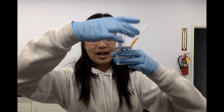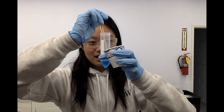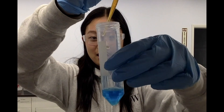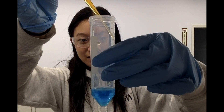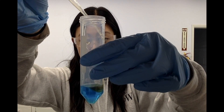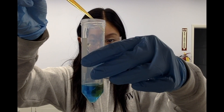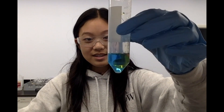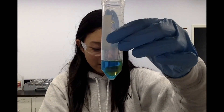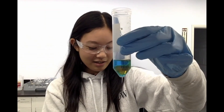The next substance I'm going to be adding is my bleach, which is this dark orangey color that I dyed using orange and red dye. I will carefully pipette this down the side of my container. As you can see, the bleach is diffusing through the dishwashing soap and moving towards the bottom of the container. This tells us that the bleach is actually a denser substance compared to the dishwashing soap.